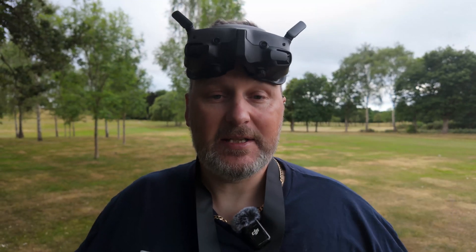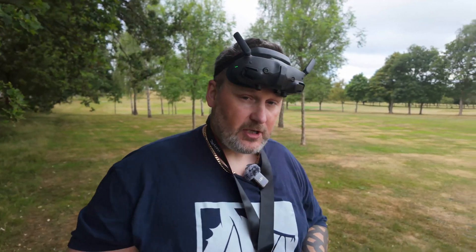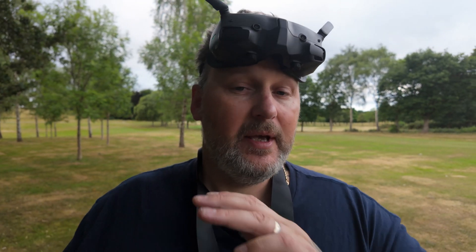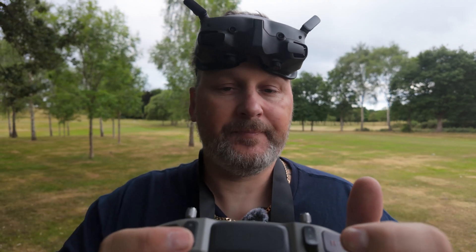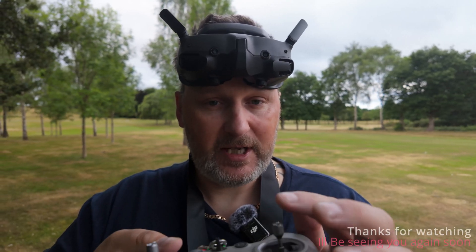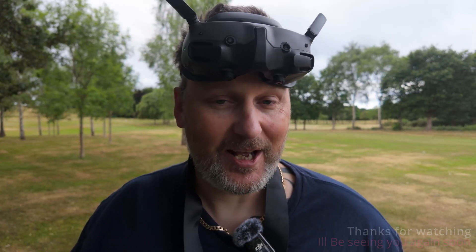This button is now my arming stick — it's no longer controlling the gimbal up and down, it's now arming the motors in manual mode. It only works in manual mode — if you're in normal or sport mode it won't turn the motors on, which is a good thing. Hit manual mode, make sure your sticks are down, and then you're good to go. Remember your pause button for the DJI. I'll see you on the next one.